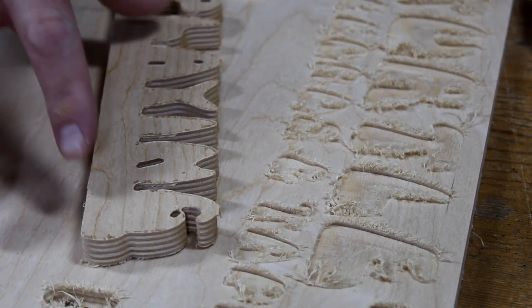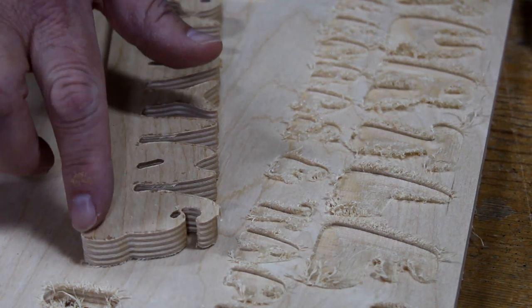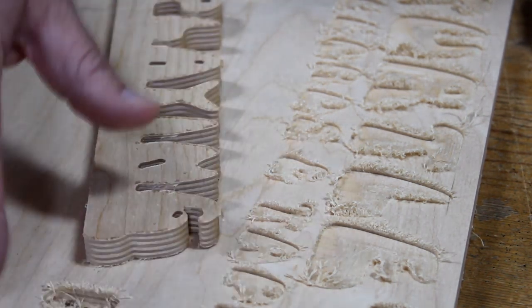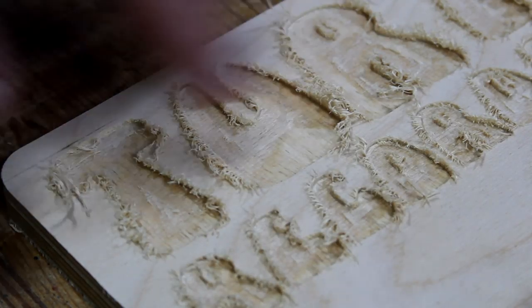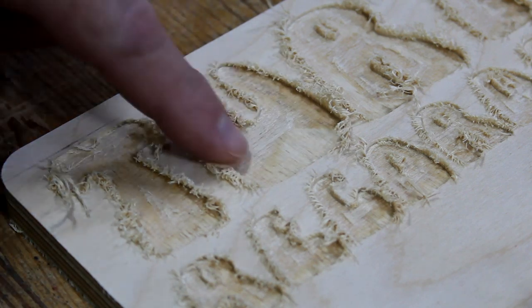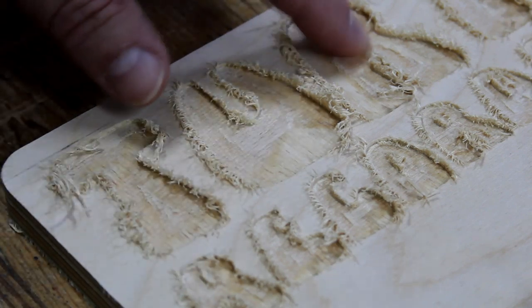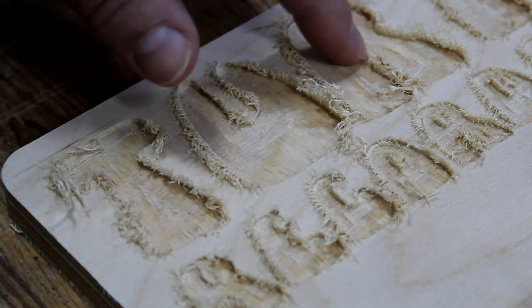One thing I learned about this Baltic birch plywood is that if you're cutting all the way through, you don't get as many fuzzies around the edges. But if you're just engraving with a straight cut bit, you're going to end up with a lot of fuzzies to clean up. Also, when you cut pockets in plywood you don't really know what the plies underneath the surface are going to look like. I cut 0.05 inches deep and it looks like that's right where the two plies were glued together, so I'm going to have to do a cleanup sanding inside the pockets as well.